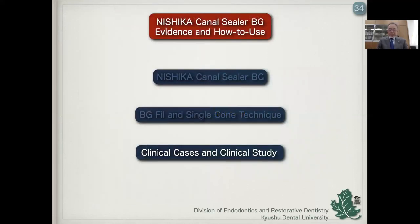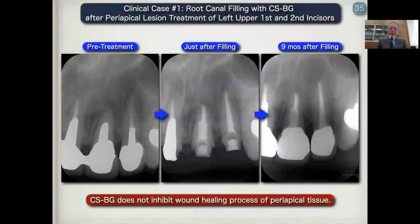Finally, I will show clinical cases and clinical studies with CSBG and BG-Fu. Clinical case one is root canal filling with CSBG after periapical treatment of the left upper first and second incisors. The left photo is pre-treatment — you can find the periapical lesion here. The center photo is just after filling with CSBG and BG-Fu. The right one is nine months after filling. This case indicates that CSBG does not inhibit the wound healing process of periapical tissue.